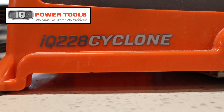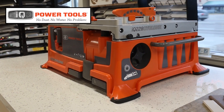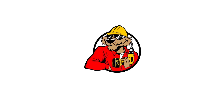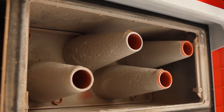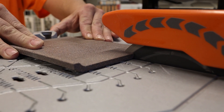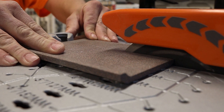Introducing the revolutionary new 228 Cyclone from IQ Power Tools, the world's first dry-cut seven and a half inch portable tile saw. The powerful cyclone vacuum paired with cool-cut technology allows you to operate this saw right where you're working. The saw is easily transported around the job site, only weighing 36 and a half pounds.